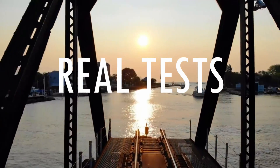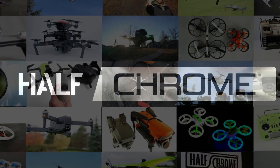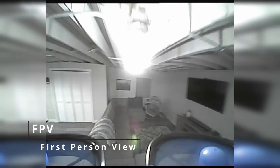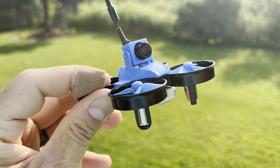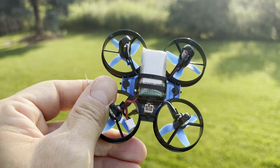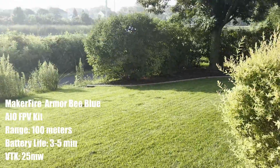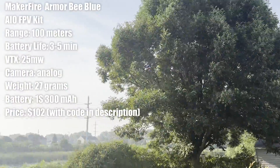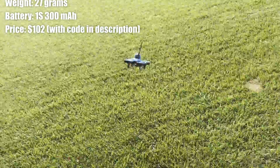First, if you already fly FPV, this is not for you. This is a kit for a beginner — it's inexpensive, just over a hundred dollars, I think it's $110, but I've got a coupon code for eight bucks off. You get an FPV monitor, a remote, a couple of batteries, a whole extra canopy, a charger, and some extra props. This is everything you need to get into FPV.